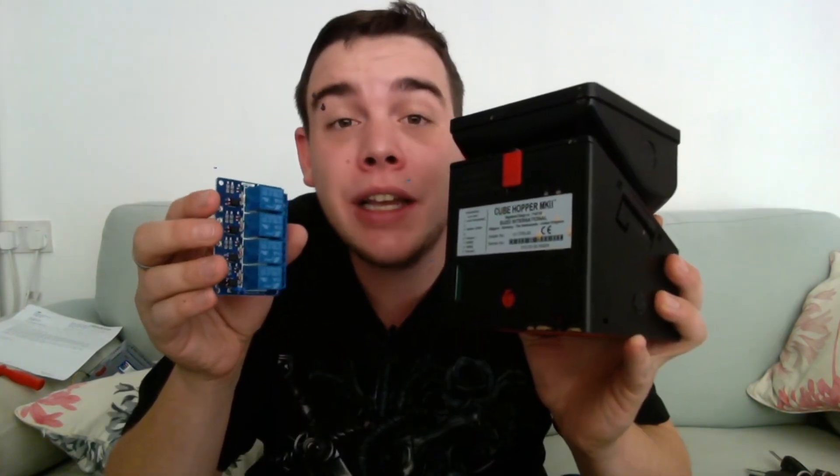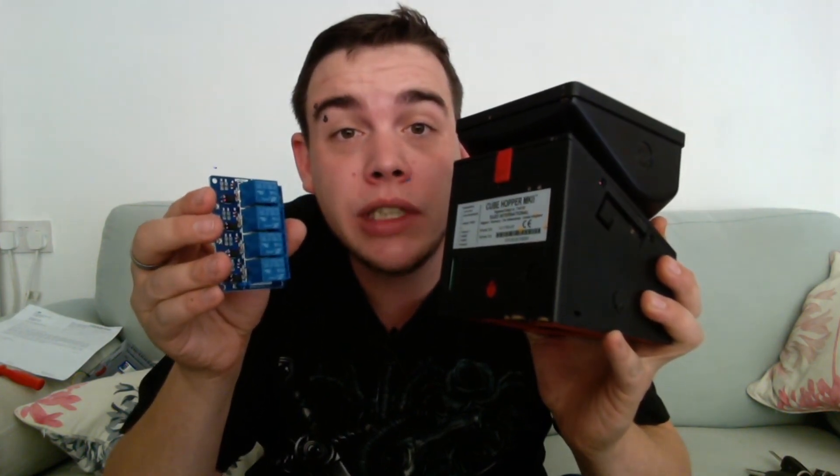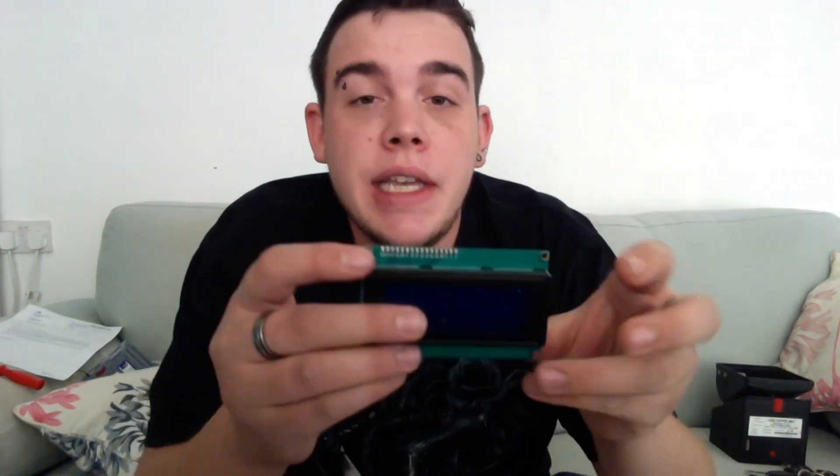We're also going to need a hopper to pay out our coins. This is just a standard Suzo Hap MK2 cube hopper. It runs easily off a 12 volt or 24 volt power supply, but we have a 12 volt supply. We don't want to directly hook up the 12 volt supply to the hopper — we want to make a connection through the relay because we only want it turning on when we want it to. If you put 12 volt and ground straight onto the hopper right now, it would just spin continuously.